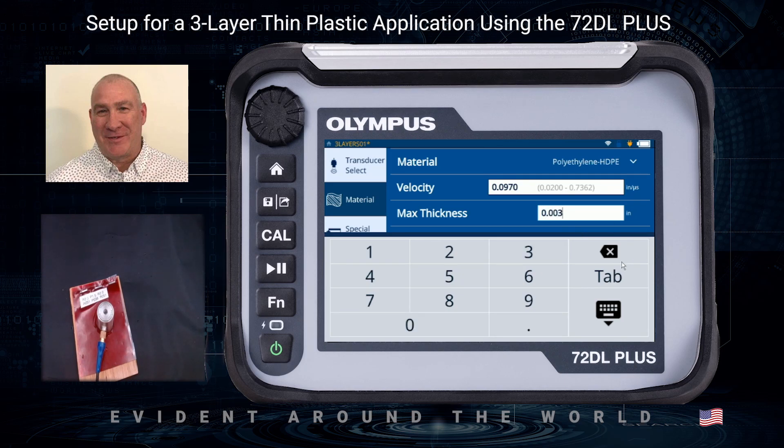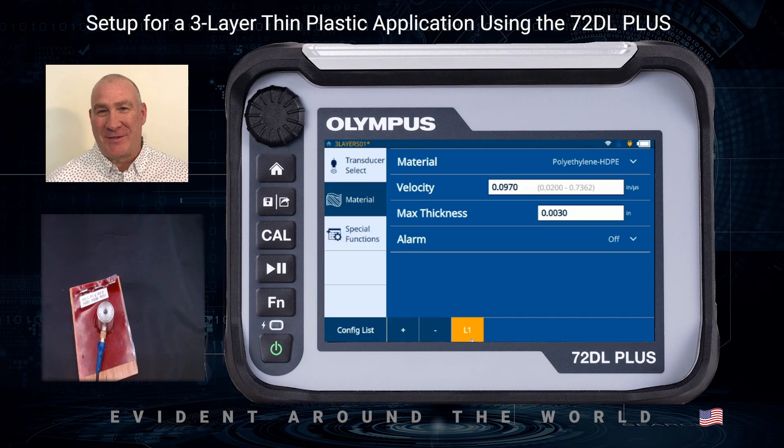I'm now going to click the plus sign to add layer two and layer three. The software will take the settings from the other layers and apply them to each one, so the material and max thickness for all three are the same. At this point I'm all set up, so I press the home key — which is right under the adjustment knob — and that brings me back to the measurement screen.